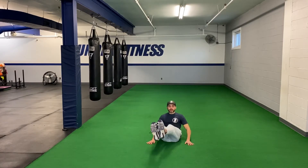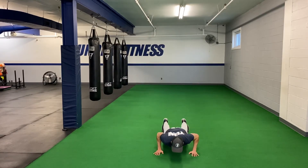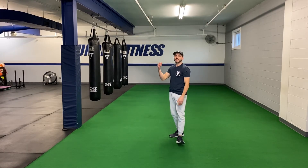Leg raises — we're going to go 1, 2 — 10 times. And then floppy burpees, which are just full burpees. So we kick out, down to the ground, back up. Kick out, down to the ground, back up — that's 2 — all the way to 10.